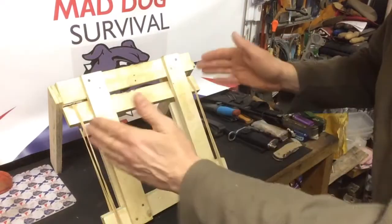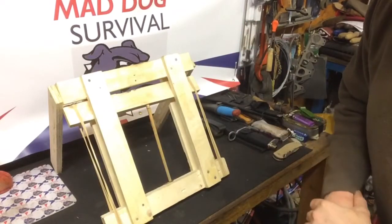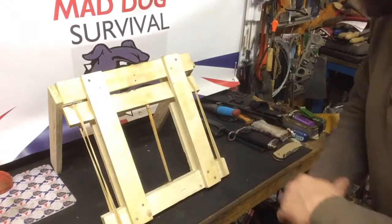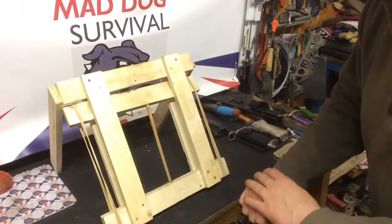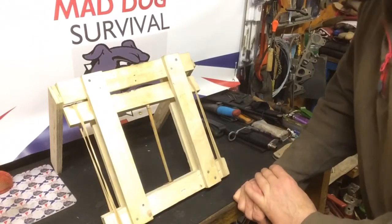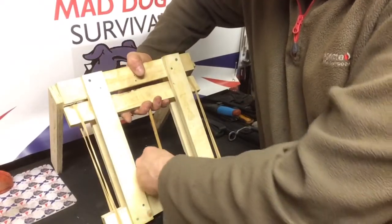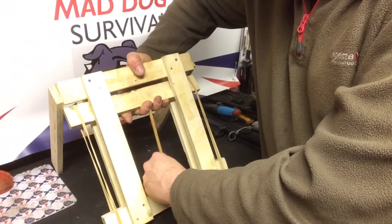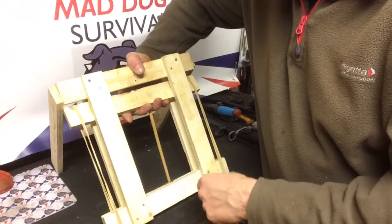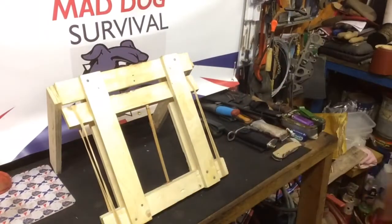This size of trap is perfectly fine for catching small vermin — rats, mice, voles, that type of thing. It's deceptively effective; although it looks like a piece of junk, which it is, it is very effective. The trigger stick needs to be set as close to that radiused coin edge as you can to make it as sensitive as possible.